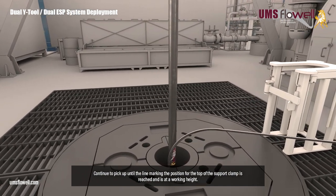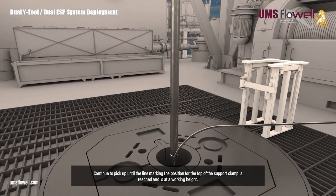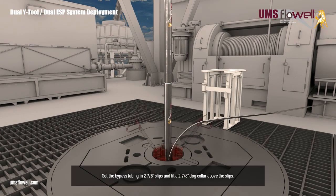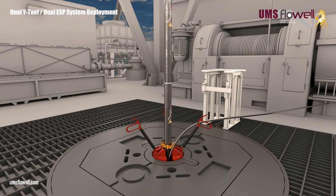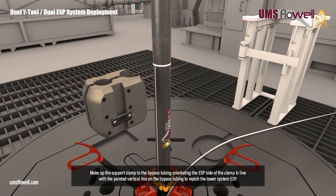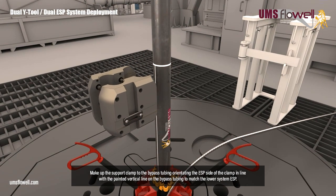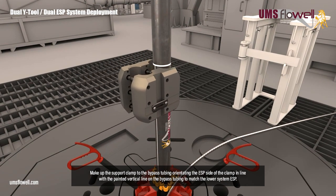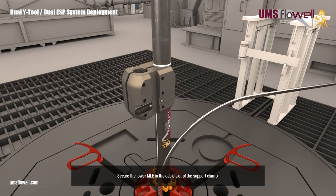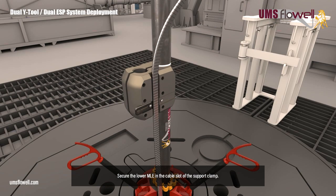Continue to pick up until the line marking the position for the top of the support clamp is reached, and is at a working height. Set the bypass tubing in the two and seven eighths slips, and fit a two and seven eighths dog collar above the slips. Make up the support clamp to the bypass tubing, orientating the ESP side of the clamp in line with the painted vertical line on the bypass tubing, to match the lower system ESP. Secure the lower MLE in the cable slot of the support clamp.